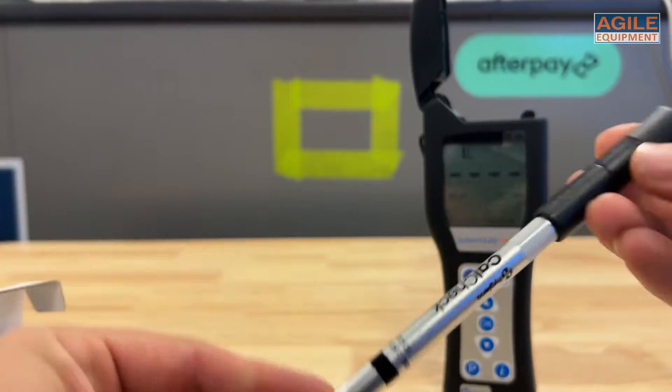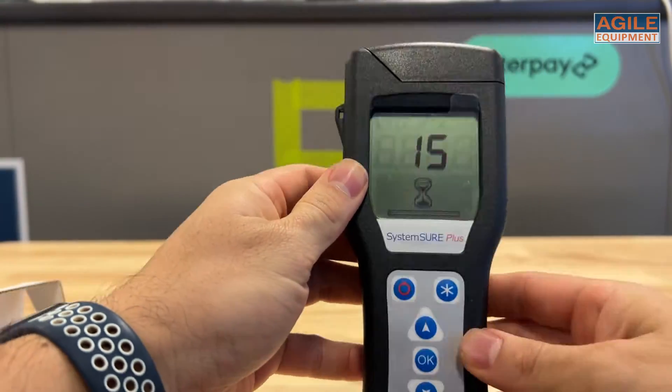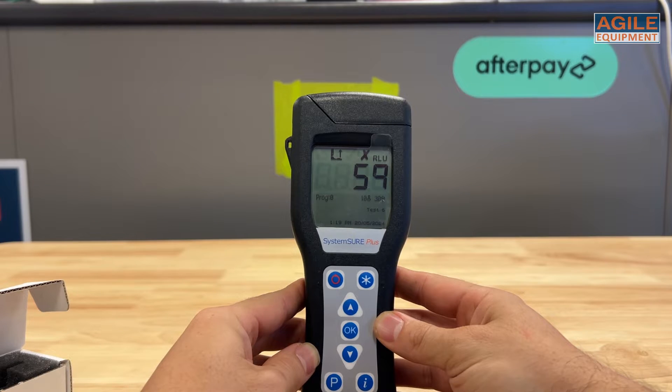For a positive check reading, insert the CalCheck into the meter, press the button on the top, and when it turns green, close the lid. Pressing OK will carry out the positive check reading.